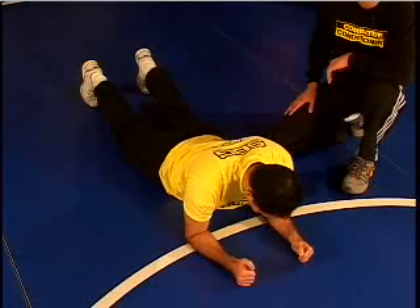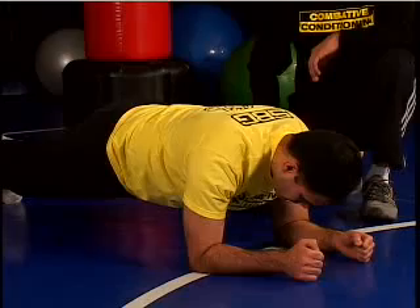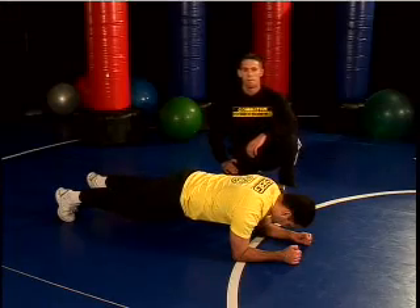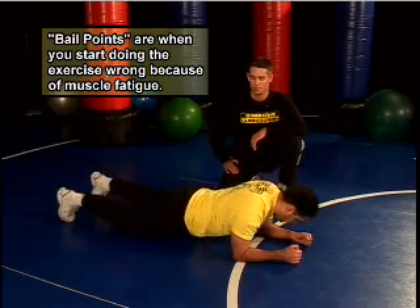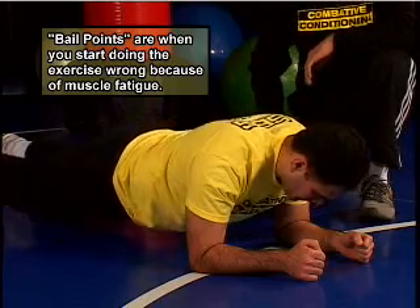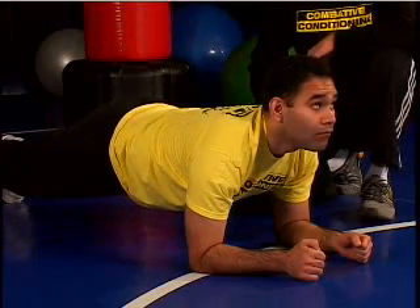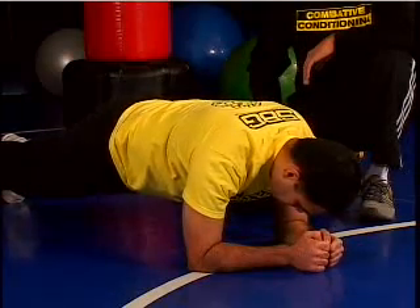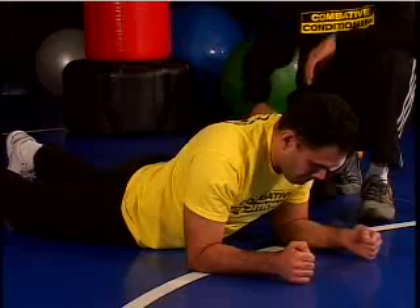He's going to repeat this motion, and as he gets to the top, he's going to hold anywhere from 3 to 5 seconds. Bail points we want to look out for are an arch in the low back, the head looking up, and the hands rotating inward. Now notice Cruz doing it with good technique.